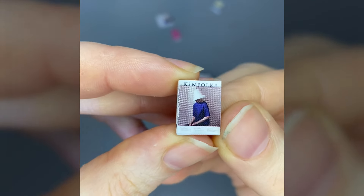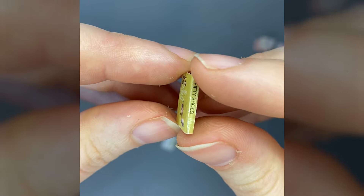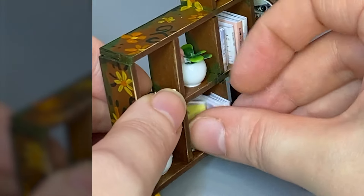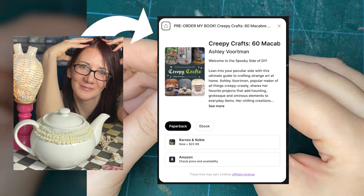Look at all these books — this one looks like The Handmaid's Tale, and I'm pretty sure this one's supposed to be like 50 Shades of Gray except it's 50 Shoes. I didn't make these books, they came with the kit. I mean, I could have made my own books — did you know I wrote a book? A creepy crafts book you can pre-order, links in my bio.